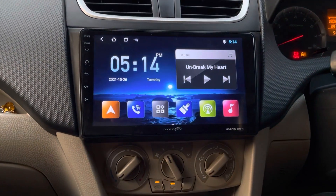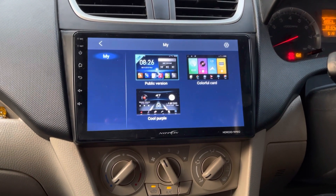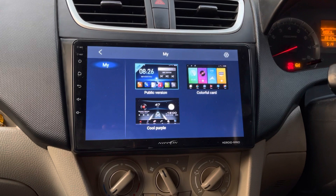In this stereo we also have the option to change the theme. By default, three themes are given, which can be used to customize the illumination of the stereo.